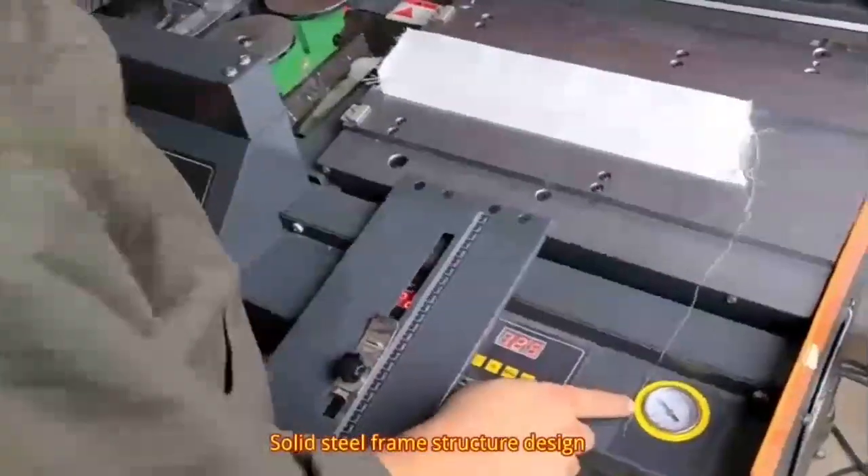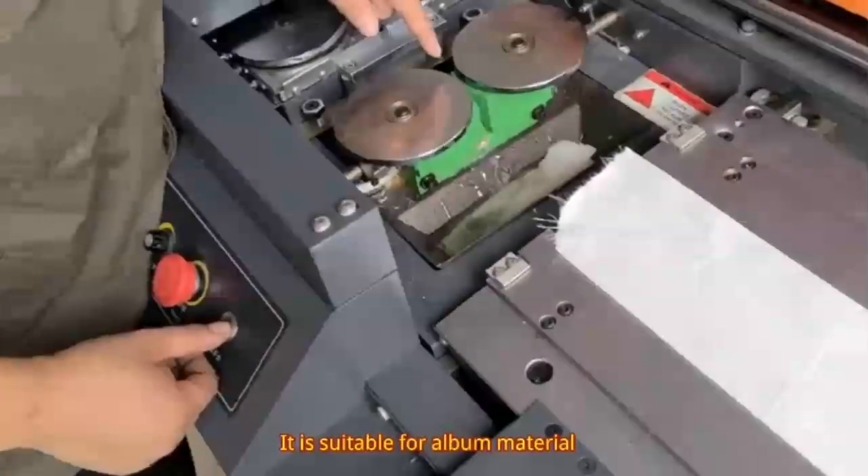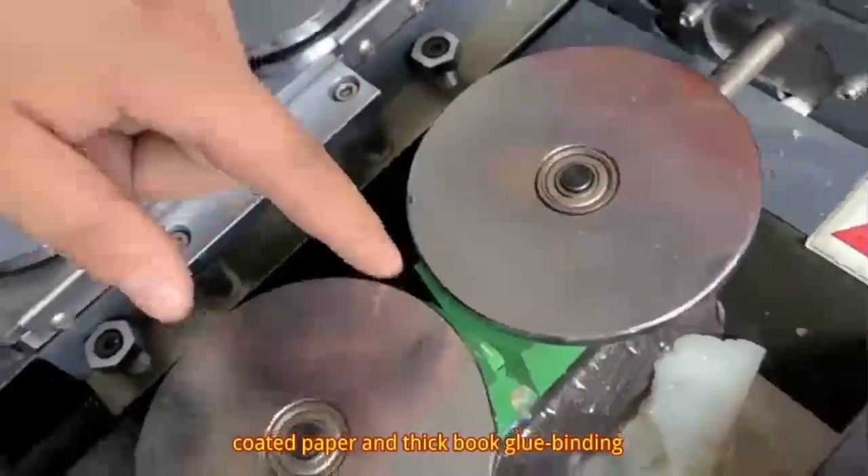Solid steel frame structure design, suitable for elbow material. Coated paper and thick hook glue binding.